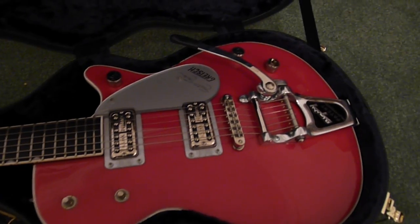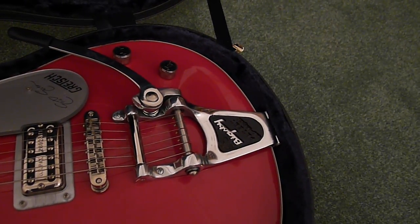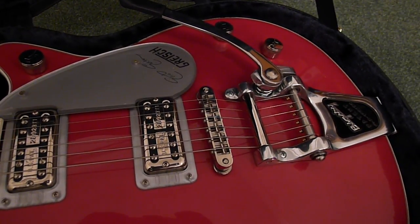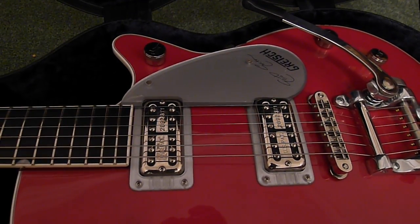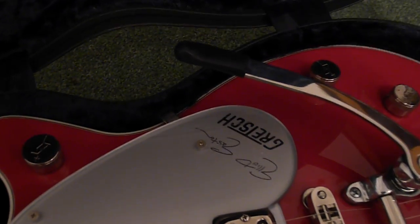The USA-made Bigsby, it's got a rocking Tune-o-matic bridge, two Filter-Tron pickups with Alnico magnets. The pickguard also has Elliott Easton's signature on it.